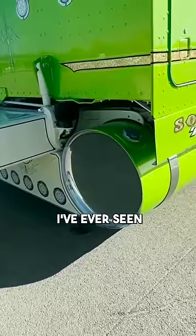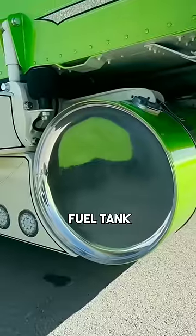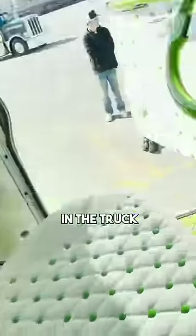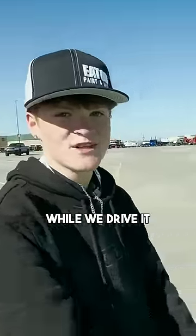I don't think I've ever seen anyone invert the end caps on a fuel tank before. I want to show you guys also the interior back here. The floor in the truck is super cool too. We put so much money in the truck that it's just flying out while we drive down the road.